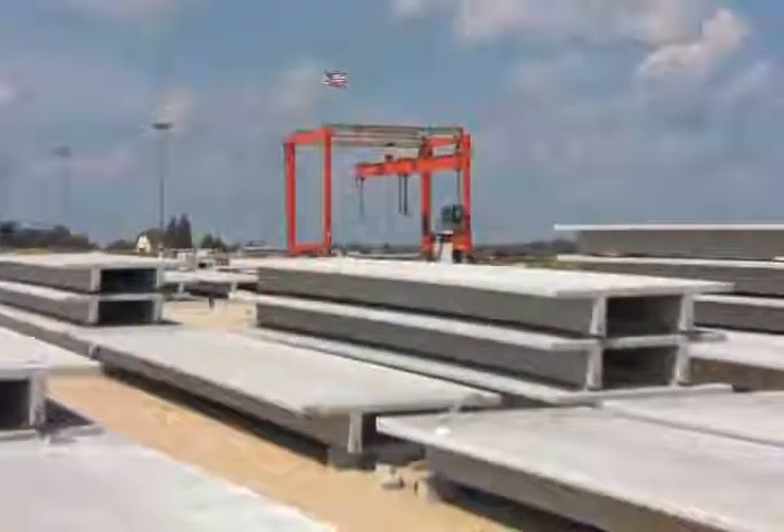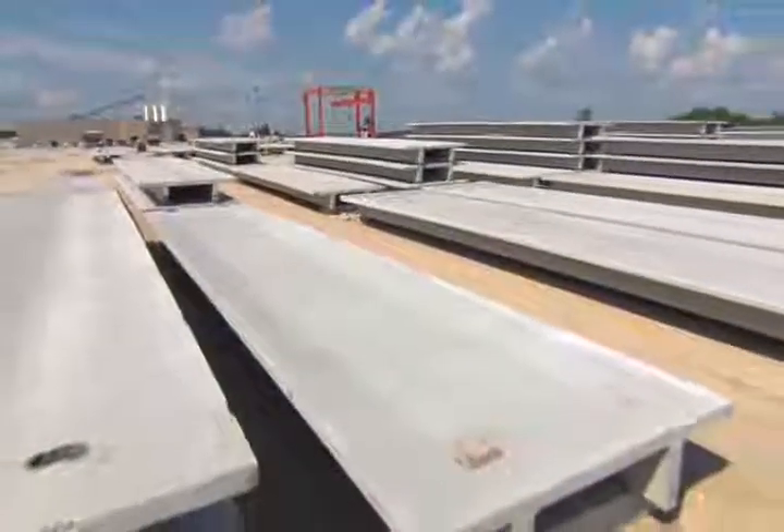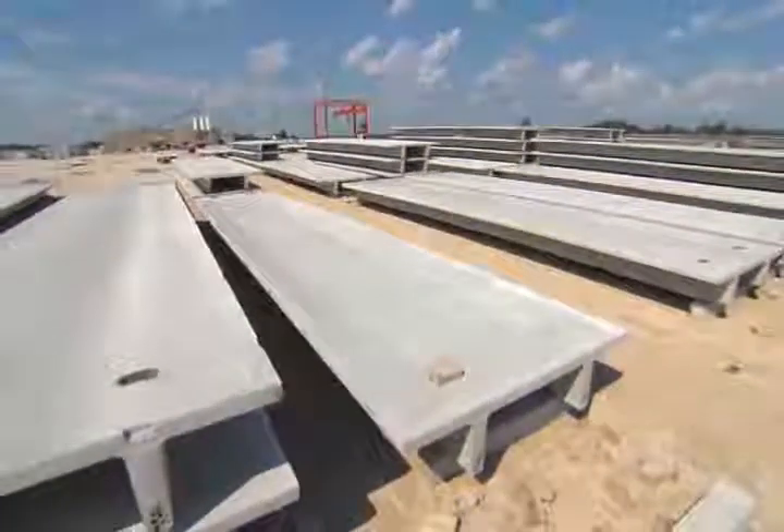Double T's are a unique product with a capability of having a very long span. When you start talking long spans, you're talking 60 feet plus, and sometimes as high as 120 feet.